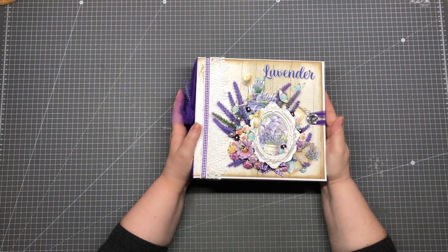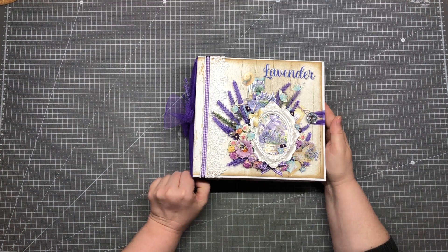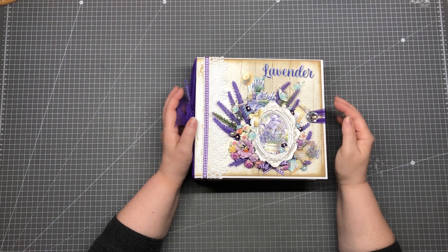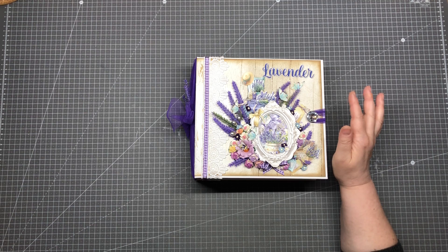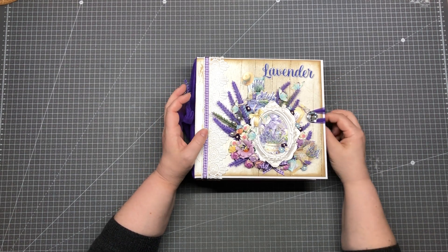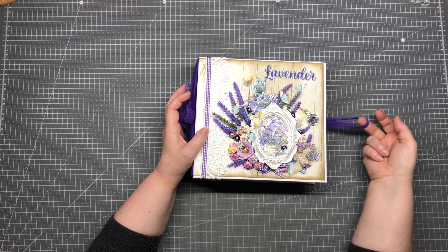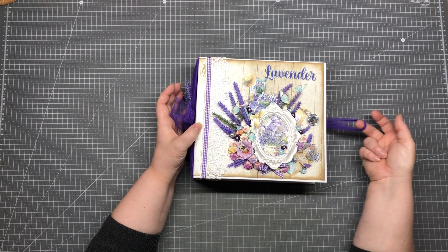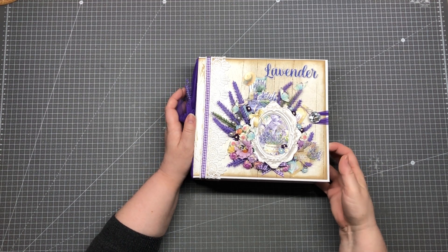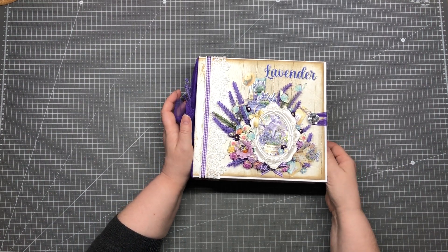This album has four main pages, four signatures, and we have eight single pages. In each of these pages there is an insert, and I didn't decorate the inserts so you have more space for pictures. To open this, we have here this loop, also made out of this mesh, and this is a little elastic, so if you close this and put more pictures inside, the album can grow and get a little bit thicker.